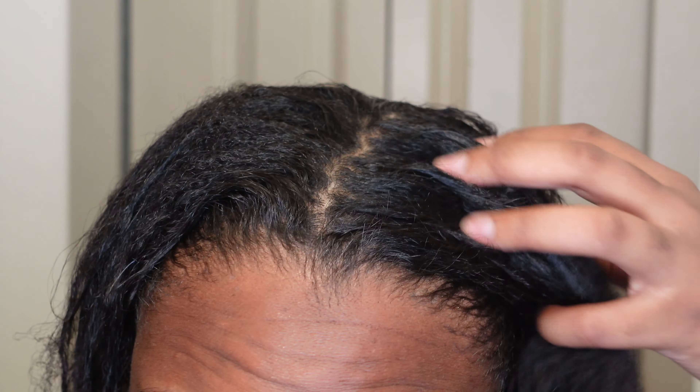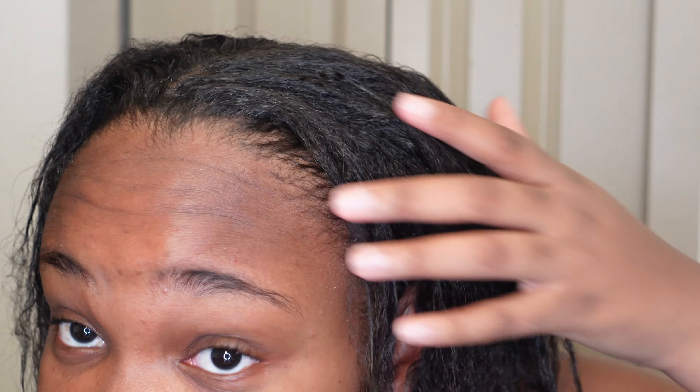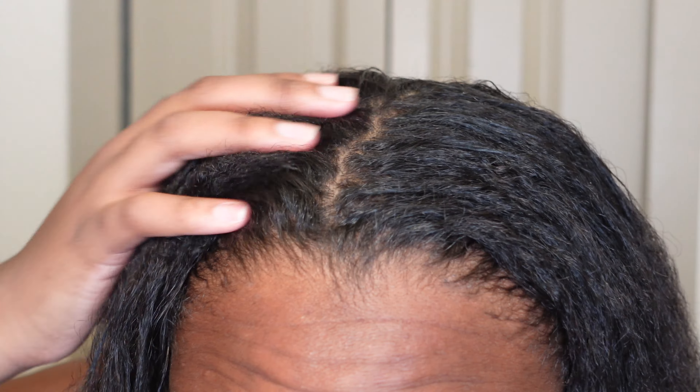It took pretty well, so my roots look good. I don't really like my roots super straight, but I think it did good. The only thing I like super straight is my edges because it makes them easier to lay, but the rest of my hair I don't really mind. I'm not going to trim my ends today because I actually did a pretty blunt cut not even a month ago. Maybe in the next two weeks when I wash my hair I'll do a trim, but I don't think I need one today.